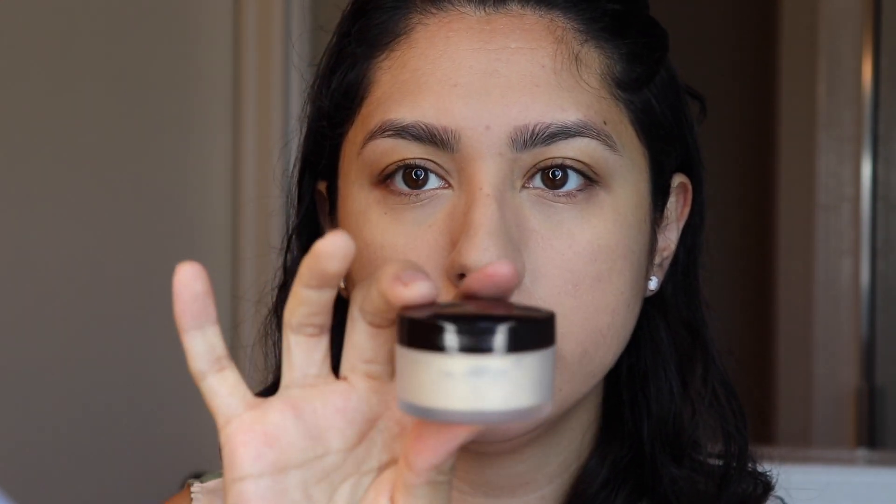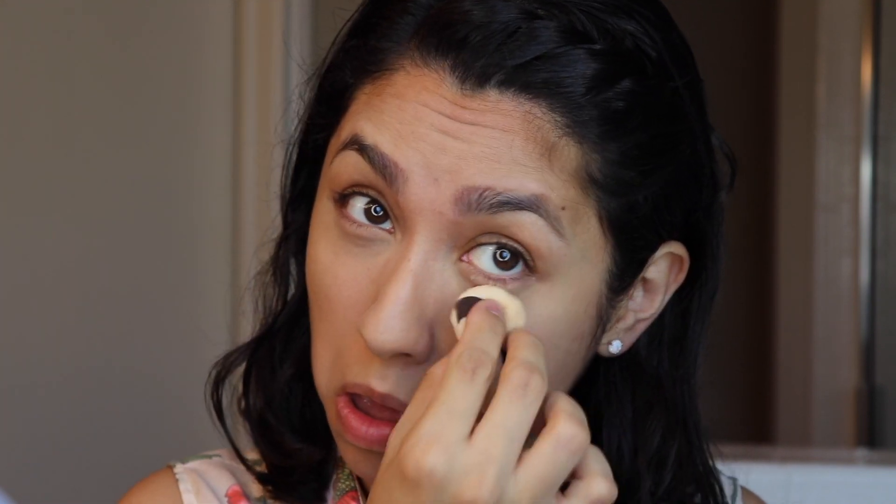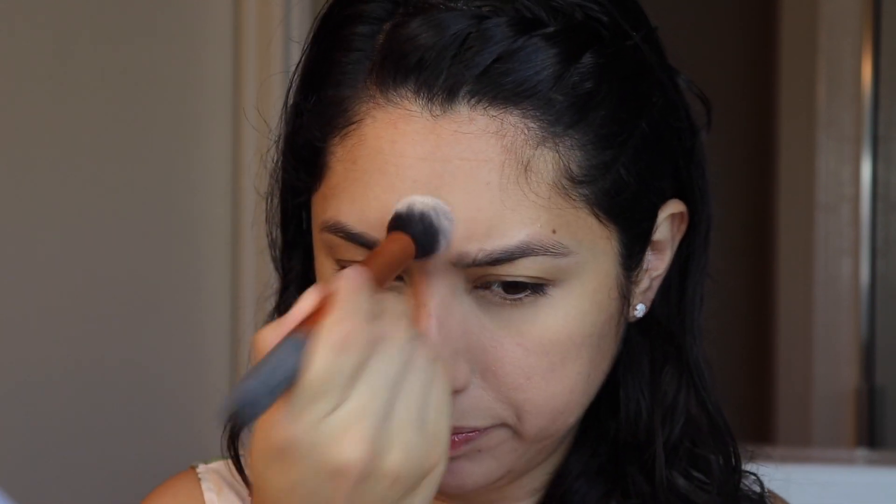I'm going to use the Laura Mercier Translucent Setting Powder and the little poof that comes with it to go ahead and set the concealer under my eyes. Then with a Real Techniques Contour Brush, I'm going to use that same translucent powder to set the rest of the foundation.